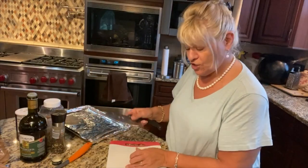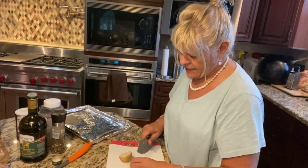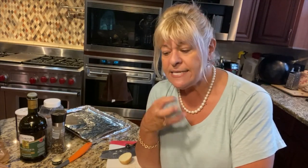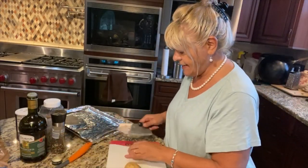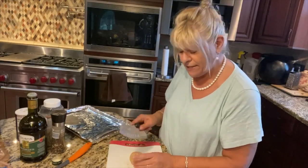I start with some potatoes — these are already washed and I'm going to cut them into bite-sized pieces, just like this. This is different from my one-pot cooking with the sausage, potatoes, and peppers — that one's a little more wet. This is going to be drier, roasted. These potatoes are going to have a nice crispy shell on the outside, and the inside is going to be soft and wonderful.